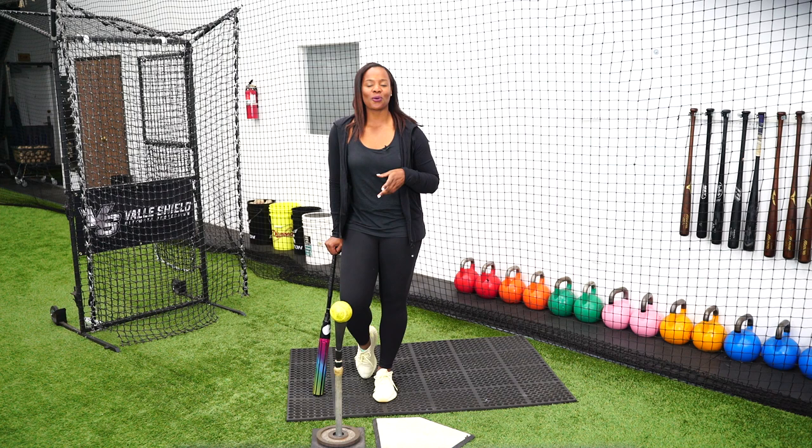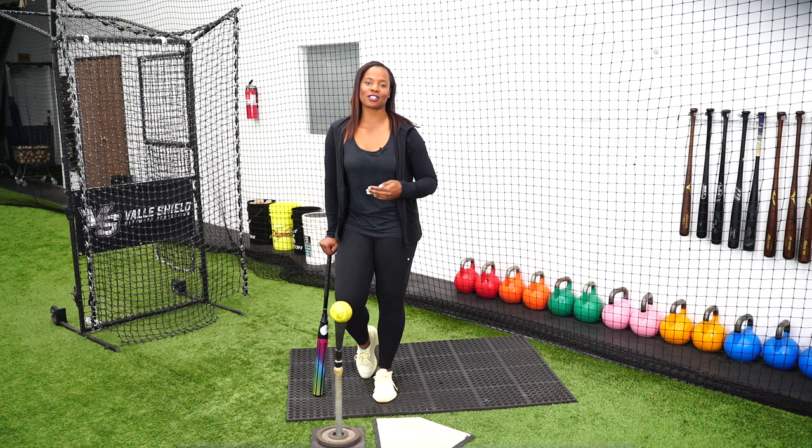Today we are going to work on a drill where we are going to be crossed over, and we're going to work through a progression that's going to help you with not only your soft slaps but your hard slaps.